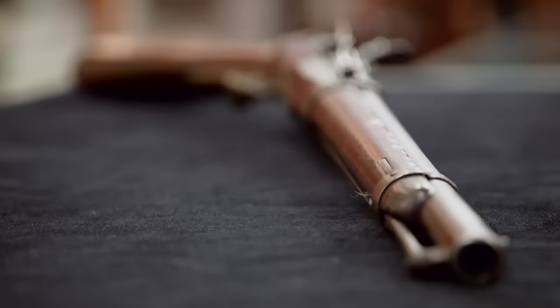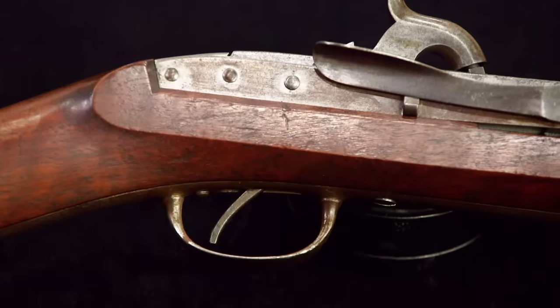Muskets were never really accurate. During the Revolutionary War, they never said 'ready, aim, fire.' They just said 'ready, level, fire' — and just hoped it went in the right direction.